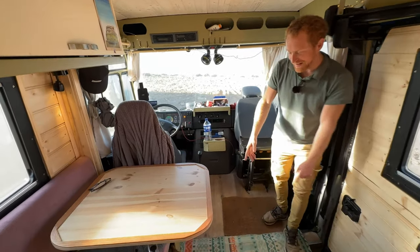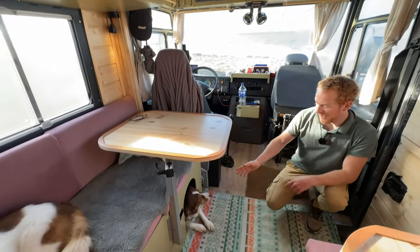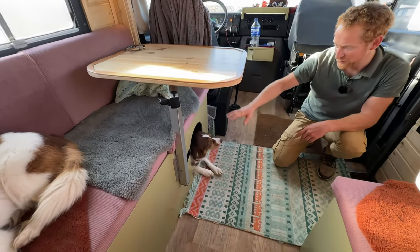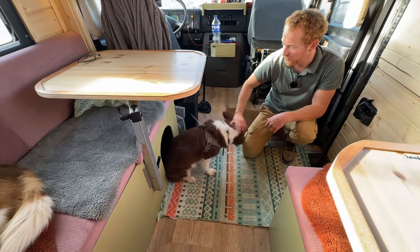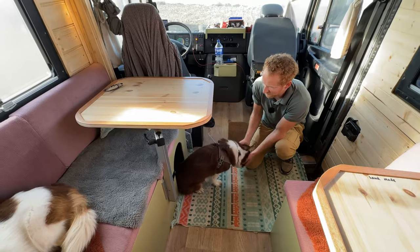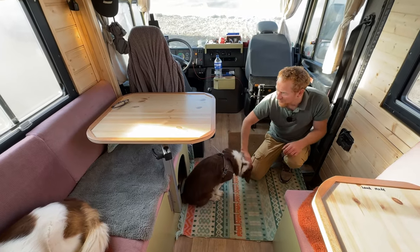On the other side we see Brownie. She always wants her own space and it's true that she constantly lays there during traveling, so she's very happy with her doghouse there.